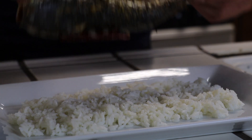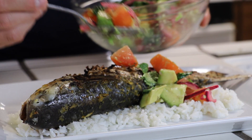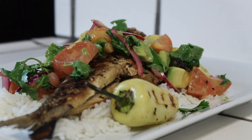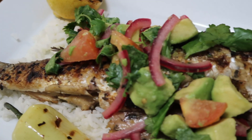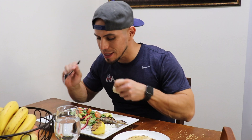Now to plate. Let's lay a bit of white rice, then lay that fish right on top. Let's cover him up with that chunky avocado salad, right down the middle — you don't want to cover the whole fish. Don't forget the chile and the lemon.